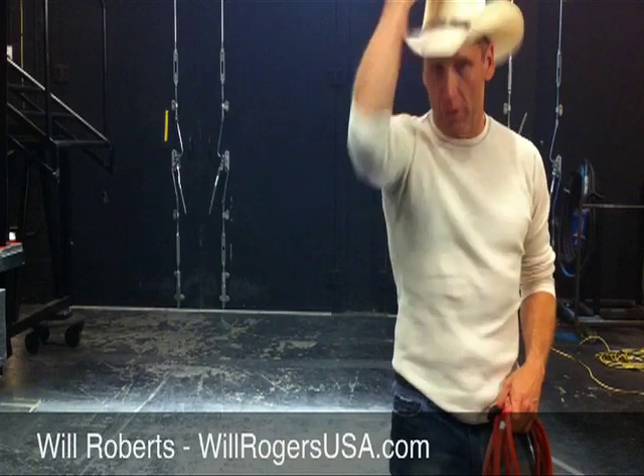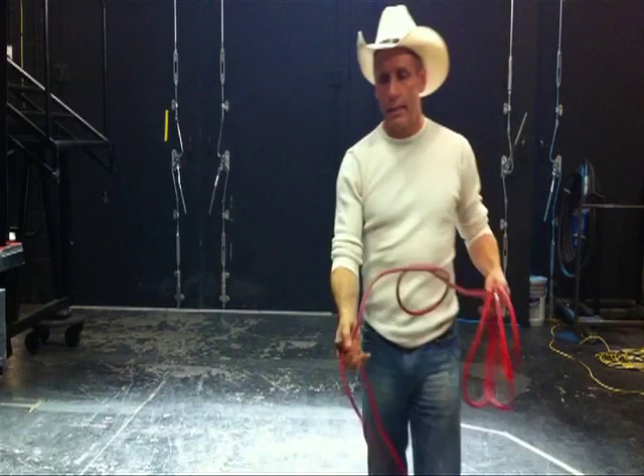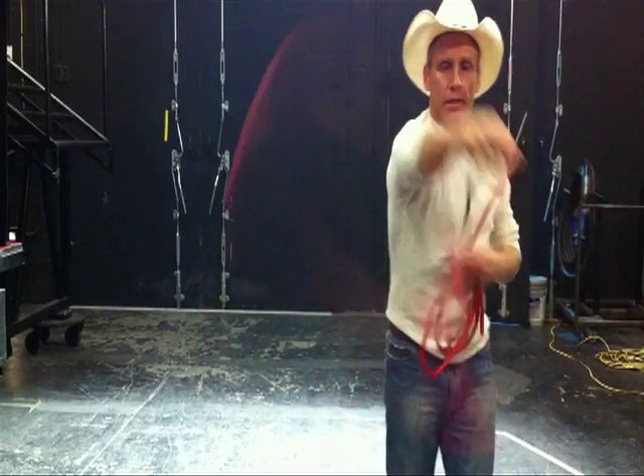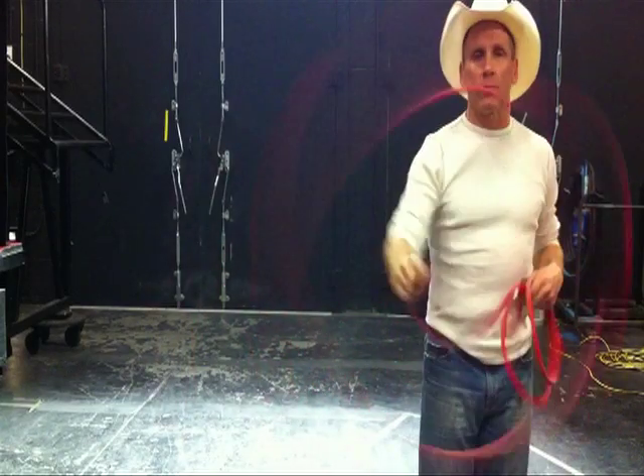Will Roberts here, and I'm here to give you folks a little instruction on how to trick rope. You can trick rope with pretty much any rope you want, like a poly rope. These are the cotton ropes that we use.